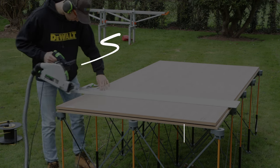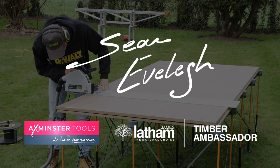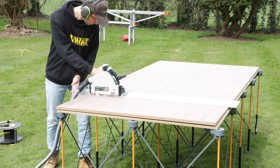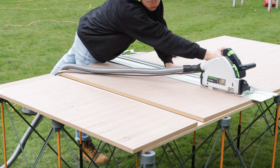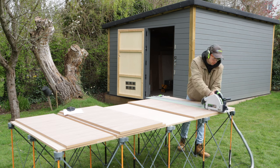Welcome back to the workshop everyone. It's been a while since I last uploaded a build video, but that's because I've been away shooting series two of the Out of the Woodwork podcast by Axminster Tools. It was a lot of fun, but now it's time to get back into the workshop. Talking about the podcast, I just finished uploading series one on the channel, so if you haven't seen that, make sure to check it out.